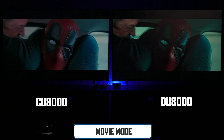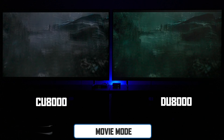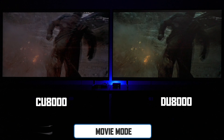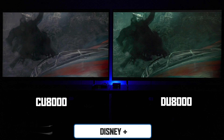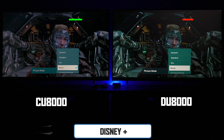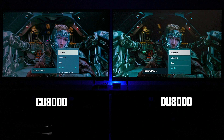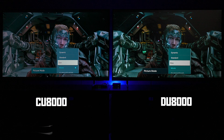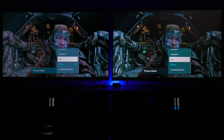Switching to movie mode, this is where it gets interesting. I notice you lose shadow detail in the DU8000 — maybe because they're trying to make better contrast out of edge-lit technology. There's a control knob in one scene that almost disappears on the DU8000, where you can still pick it up on the CU8000. Switching through different picture profiles, for movies I think the CU8000 is doing a much better job, so it might be the better choice for movie watching.